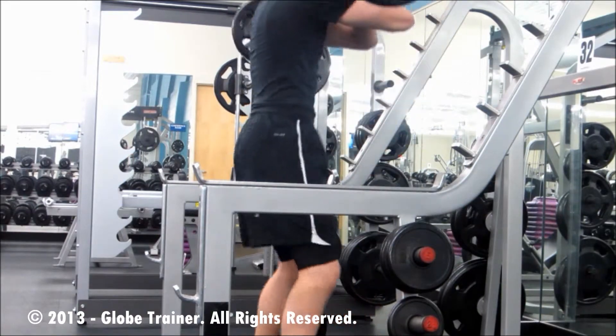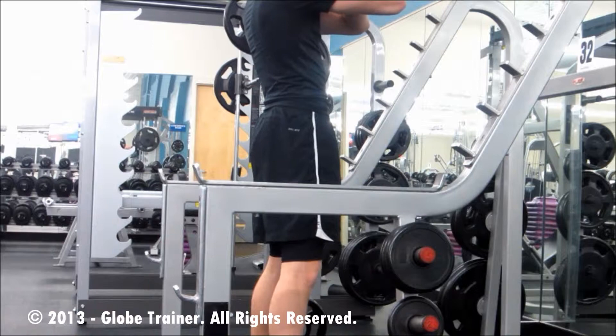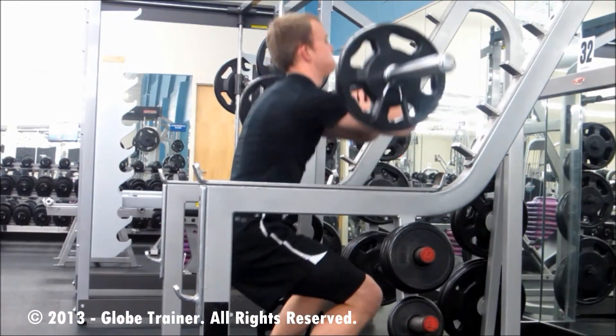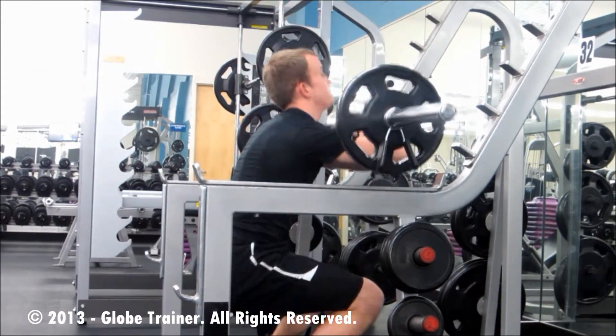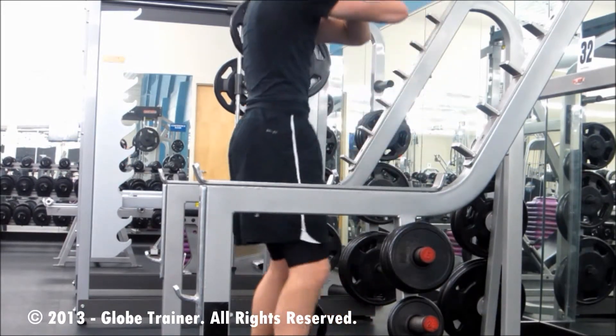Nice flat back, keeping the weight distributed on the heels. This is going to take the pressure off of the knees and put that resistance on the quads, which is where you want the resistance.